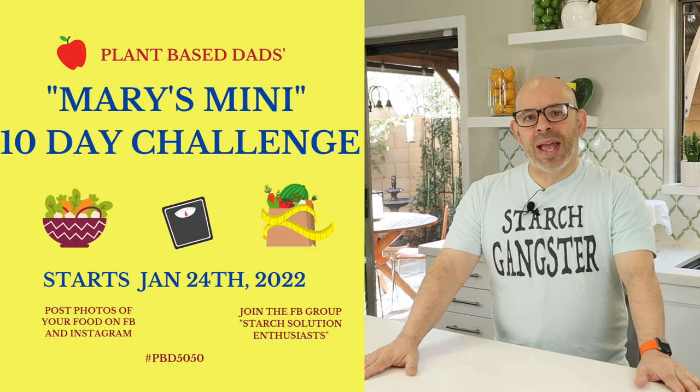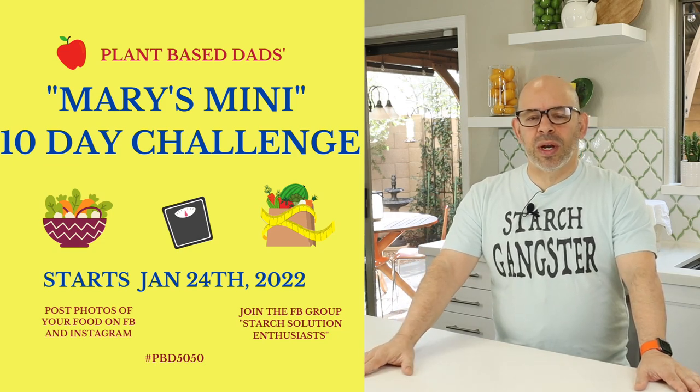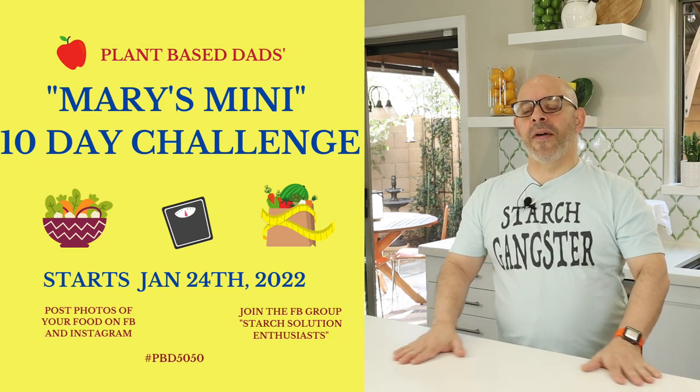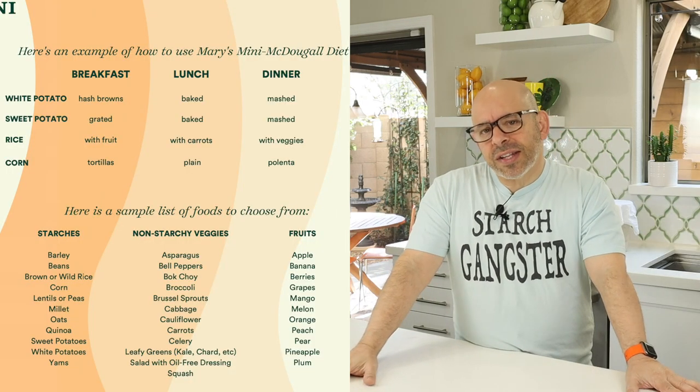So today, January 24, 2022, starts our first monthly Mary's Mini Challenge. We have these monthly challenges for Mary's Mini at the end of every month, right after the 21-day starch challenge, so it rolls right into the mini. Here's how the mini works.